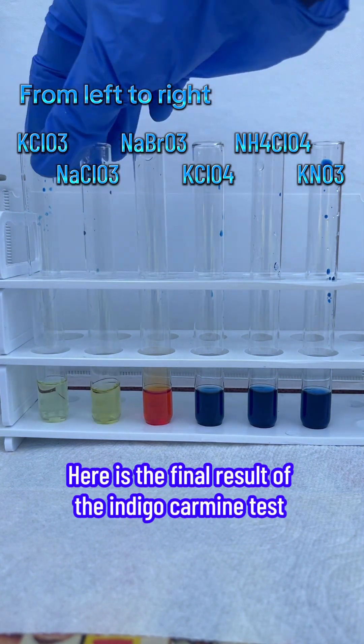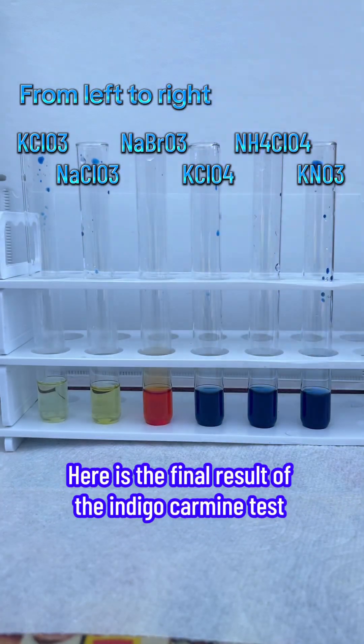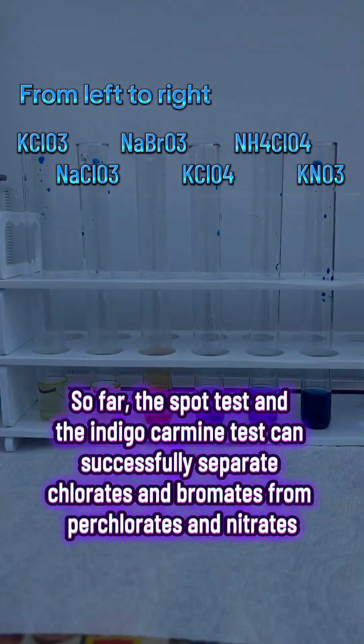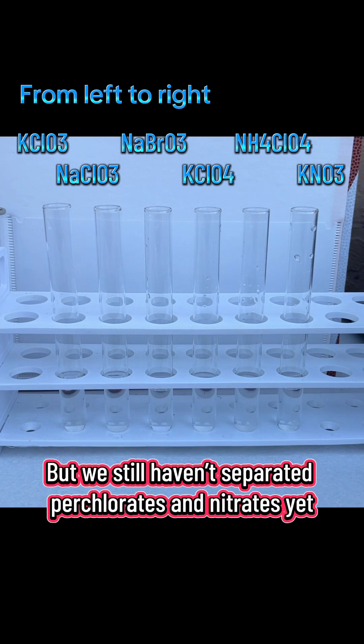Here is the final result of the indigo-carmine test. So far, the spot test and the indigo-carmine test can successfully separate chlorates and bromates from perchlorates and nitrates. But we still haven't separated perchlorates and nitrates yet.